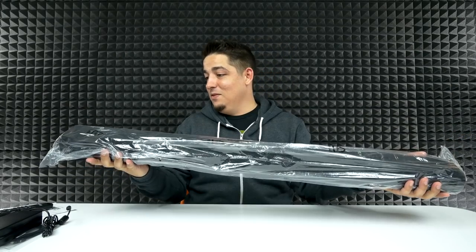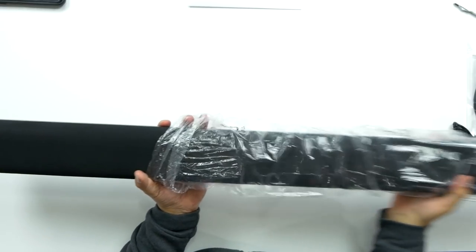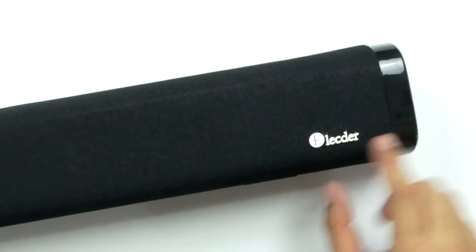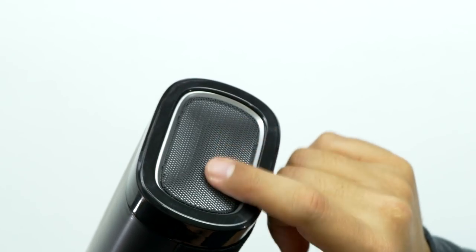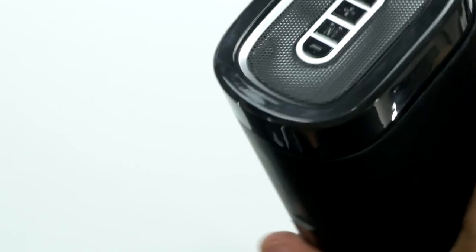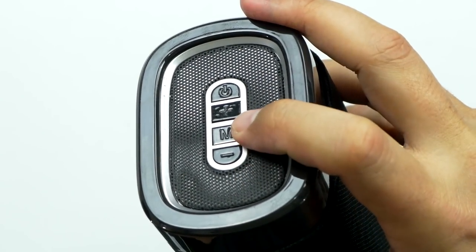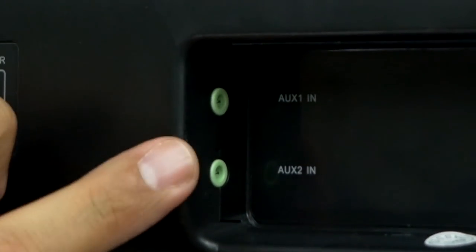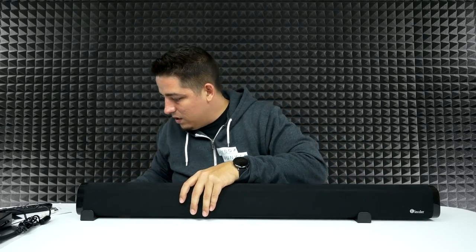It's got some nice weight to it, it feels sturdy. Wow, this thing is really nice — nice fabric over the speakers, and you got the logo right here. On one end it looks like there are some speakers, and on the other end you have your controls: power, plus, minus, and mute. I can't really tell if that end piece is a speaker — the more I look at it the more I think it's just for design, or maybe a vent. The speakers appear to all be in the bar itself. You get your power and optical in on one side, and your two auxiliary ports on the other side.